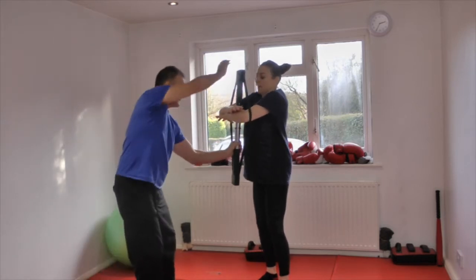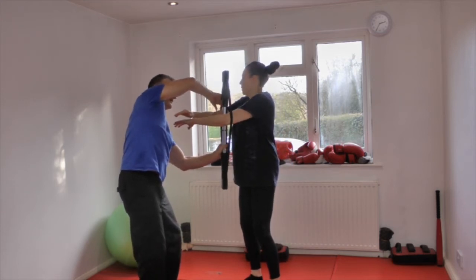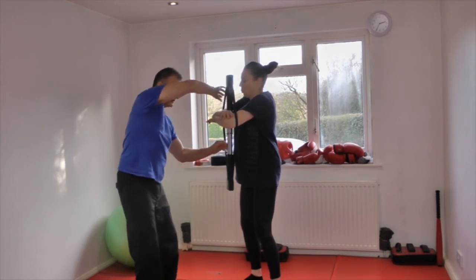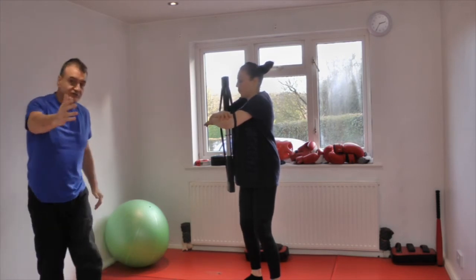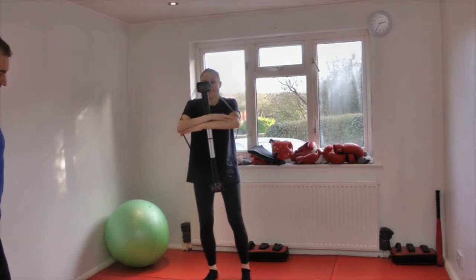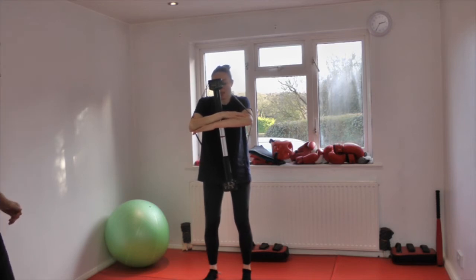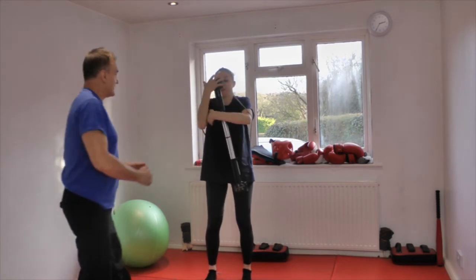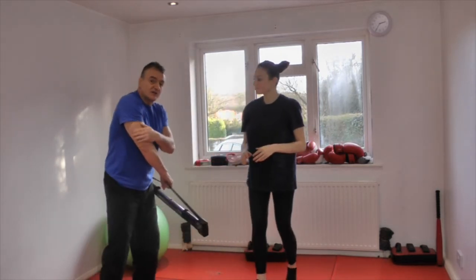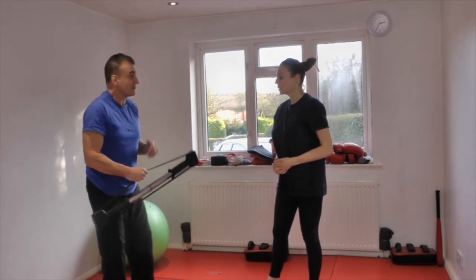I'll just hold that for you there. Just apply it a little further down - it's more comfortable then. Off we go. Bring your elbows in front and it's opening up. One-one thousand, two-one thousand, three-one thousand, four-one thousand, five-one thousand, six-one thousand, seven-one thousand, eight-one thousand, nine-one thousand, ten-one thousand and relax. You can really feel that. If you have a compression garment, sometimes people find their elbows grip on the strap - that can be used.